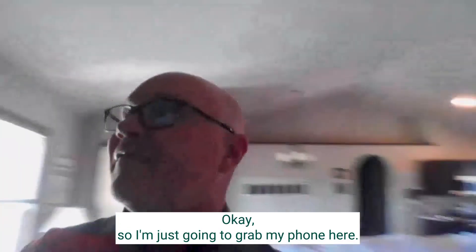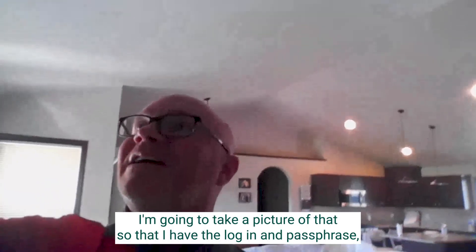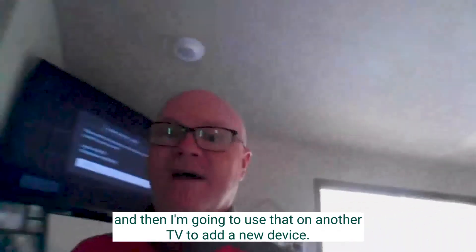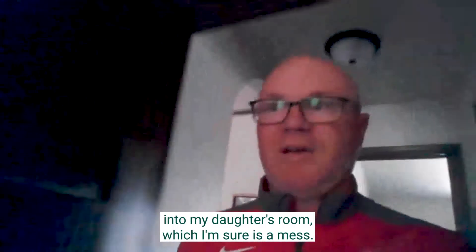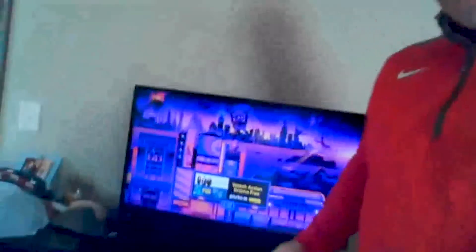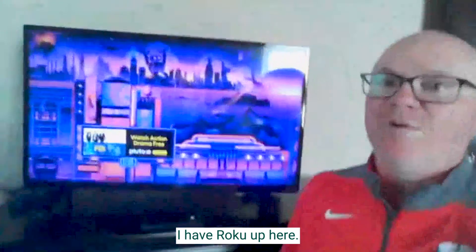I'm just going to grab my phone here and take a picture of that so that I have the login and passphrase, and then I'm going to use that on another TV to add a new device. Bear with me as I walk around my house and move into my daughter's room, which I'm sure is a mess. So here we are in my daughter's room, and I have Roku up here.